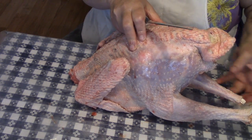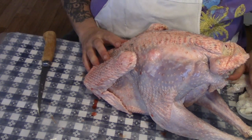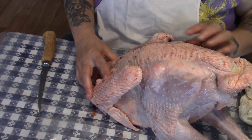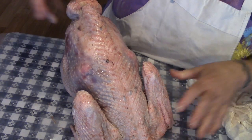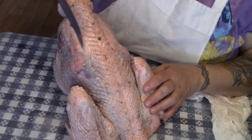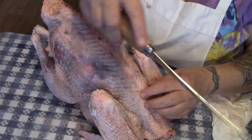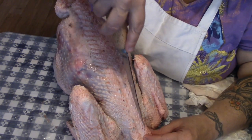This video is obviously going to be done in parts, because Thanksgiving is on Sunday and it's only the beginning of the week. I've also taken the precaution of covering my plastic tablecloth with a heavy-duty plastic so that it'll be easy to clean up. So I'm going to put my fingers in here and feel the spine.